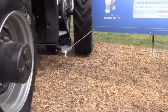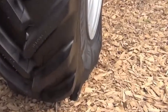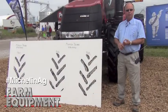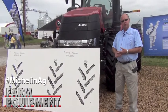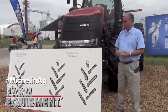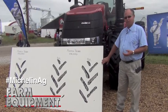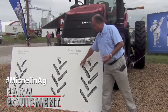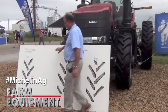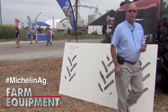Here we're able to lower the pressure because with our new IF and VF technology that Michelin has on their Ag tires — IF is Improved Flexion and VF is Very improved Flexion — we're able to reduce air pressure and carry the same load. So in this case, we're going to show you the recommended air pressure for this load. You can now see our rear footprint is a longer footprint, and the front footprint also has a larger contact area with the reduced pressure.